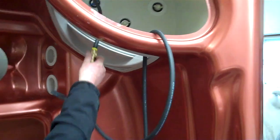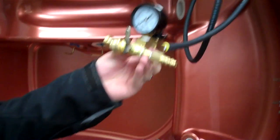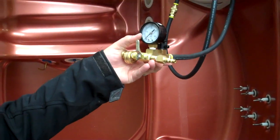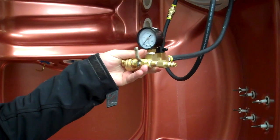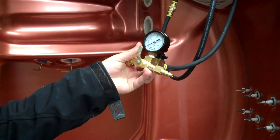Then pretty much just hooked all this up with the air compressor here and used the gauge, and ran it between 5 and 10 PSI. We know it's right around 5 PSI — it makes a pretty good sound, and you can hear leaks pretty good.